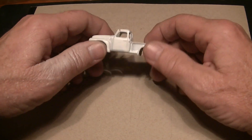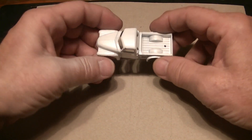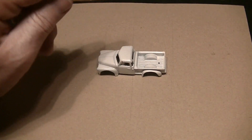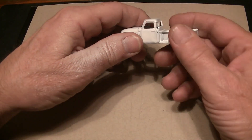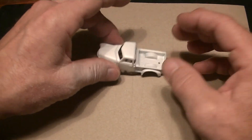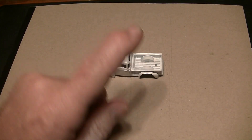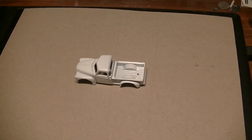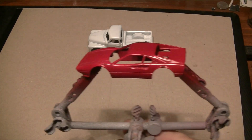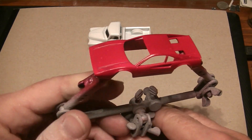I wanted sapphire metal flake blue, but I don't have that. Let me pause it right here and show you why I'm not gonna go with Ferrari red. There's a piece of red tape on there. Anyways, I'm not going for Ferrari red — I'll show you why. I already got a Ferrari red.